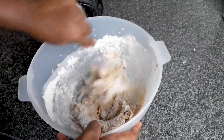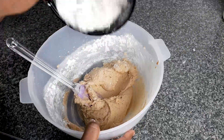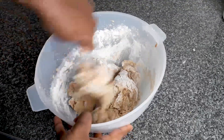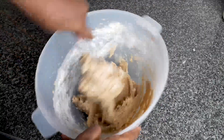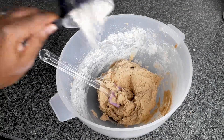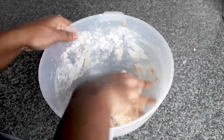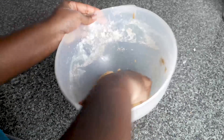Then add a quarter cup of flour to it. I stopped using the mixer because it's getting hard now, so I used my hand. Then I would refrigerate it for about 30 minutes.